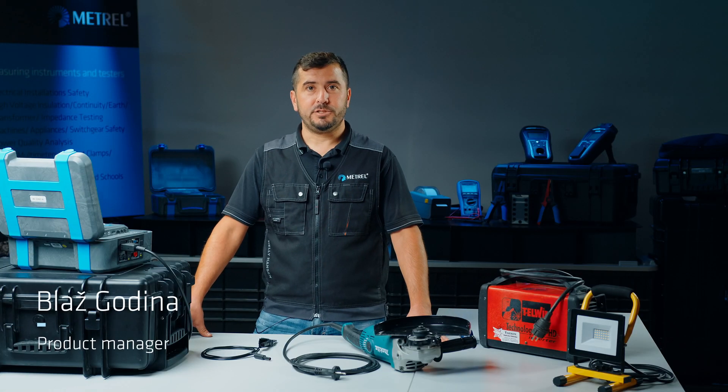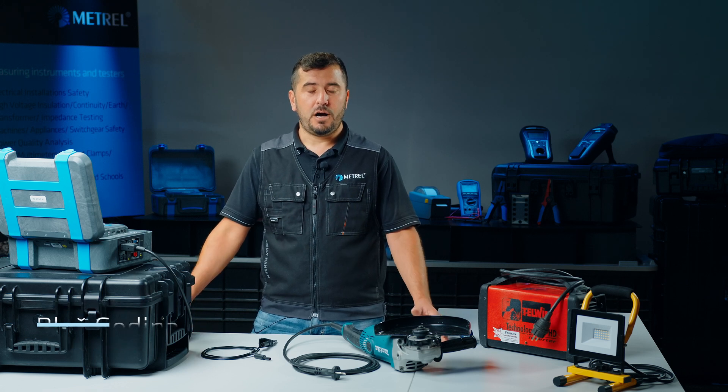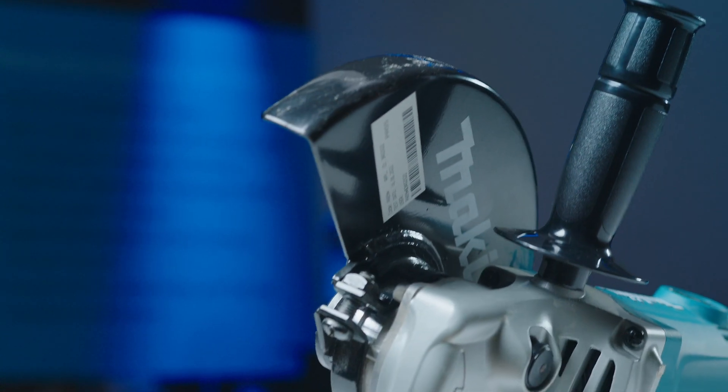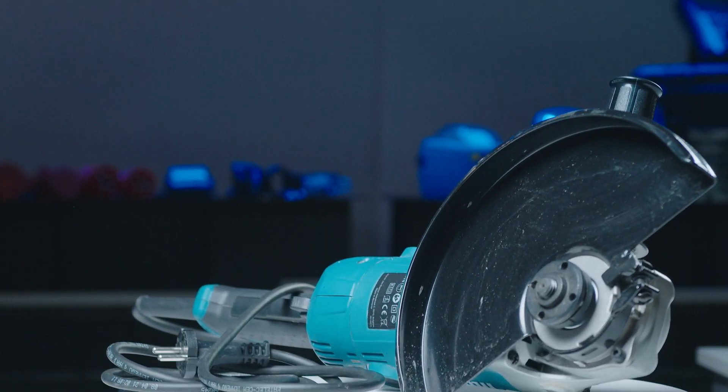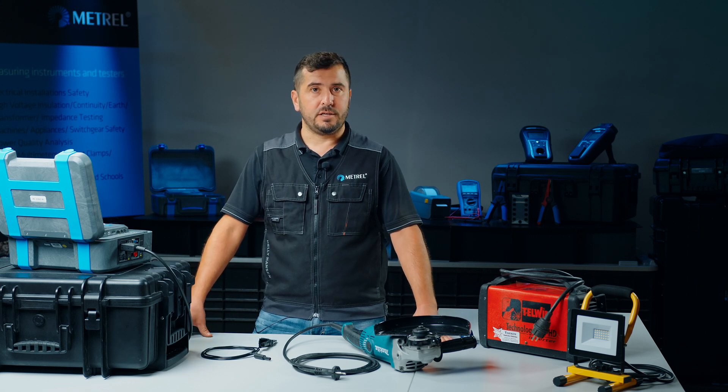Hi, my name is Blaš and I'm a product manager at METRIL. Today I'm going to show you how to correctly test a Class 2 appliance, which in our case is an electric angle grinder, using the MI3360M Omega Path XA, an appliance tester from METRIL.